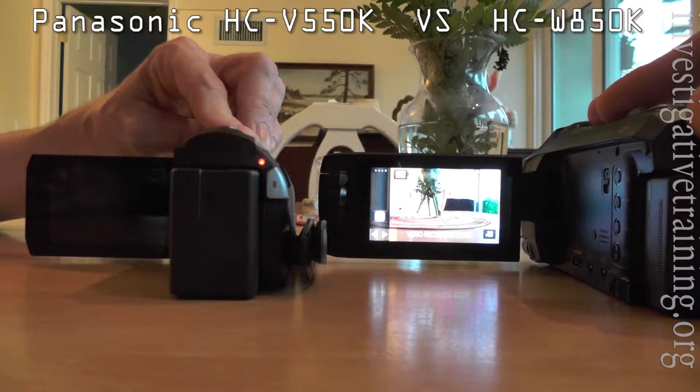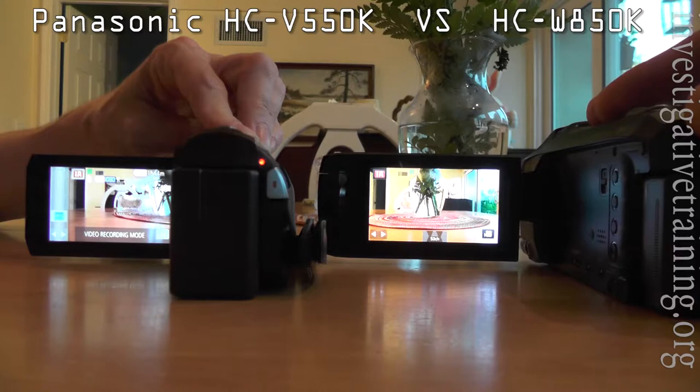First, here is the speed at which they turn on. The 850 is much, much faster. It will be a huge benefit.